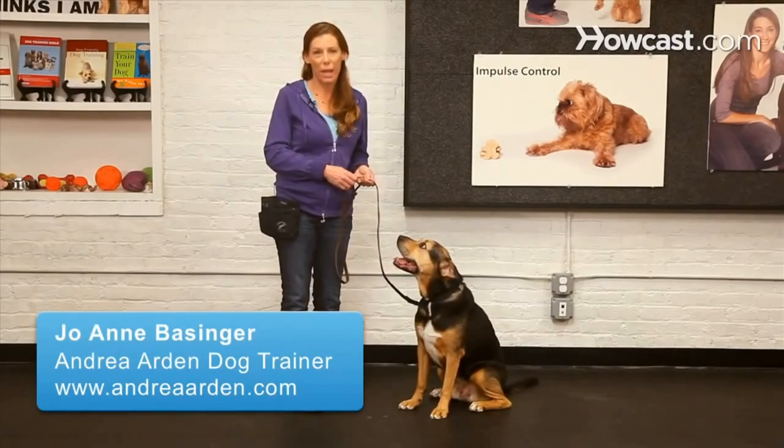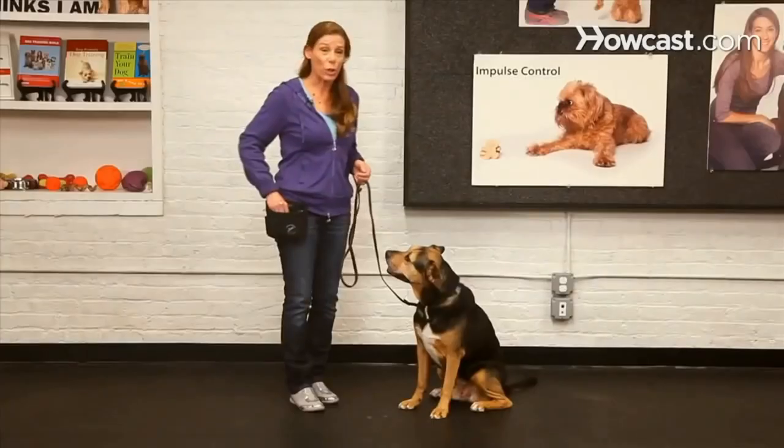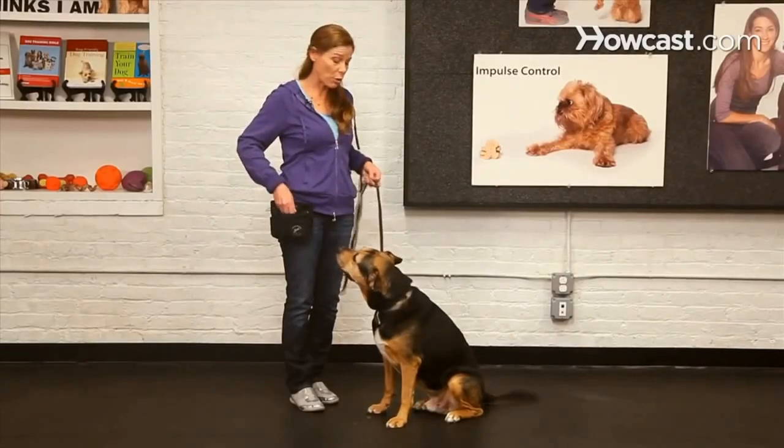Sit is a basic manners foundation behavior that pretty much everyone wants their dog to know, and the good news is it's easy to train if you follow a few easy steps. First, of course, you need your dog and some yummy treats — something that they like — so that you can reward them as they get the behavior correct.